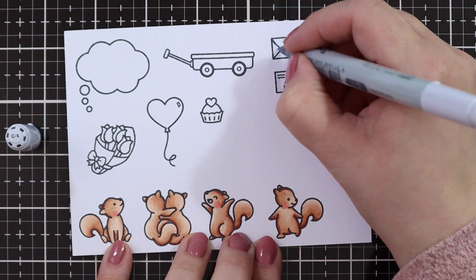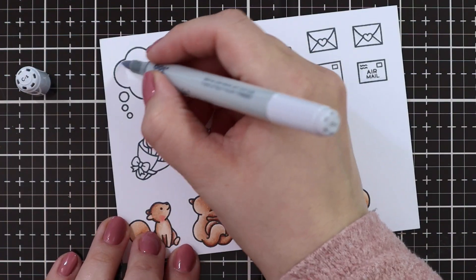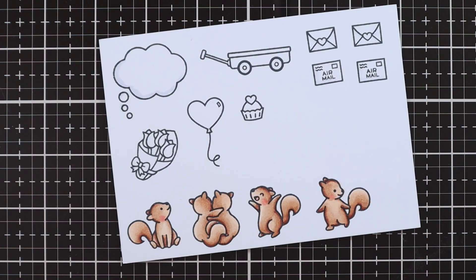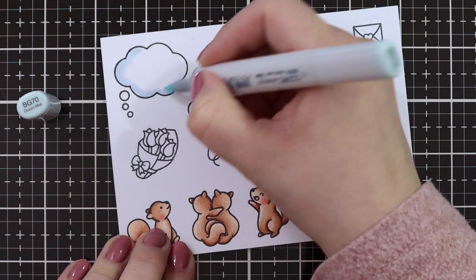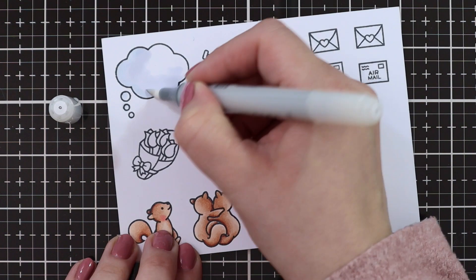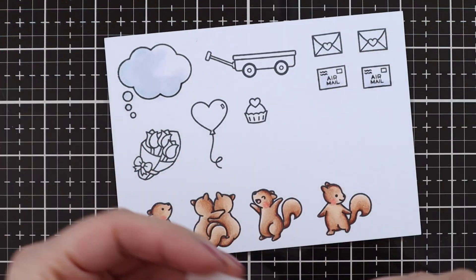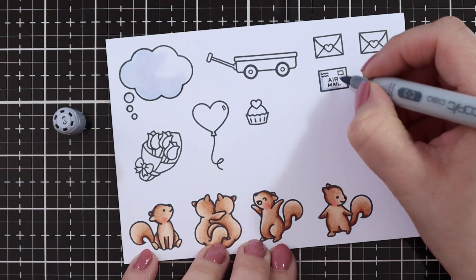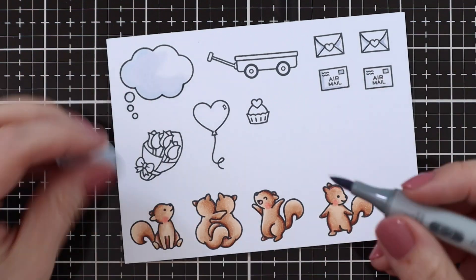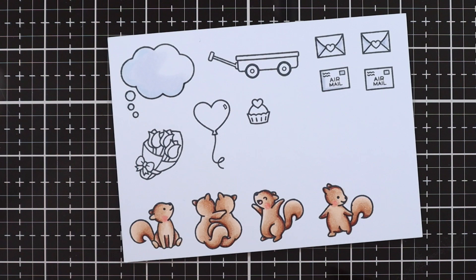For the letters I'm just adding a little bit of shading with C1. I also added a little bit of gray on the speech bubble, but I wanted a bluish tint instead, so I'm adding in a little bit of BG70 and then blending that out with a colorless blender. Adding a little bit of shading with C3 and then blending that out with a blender.